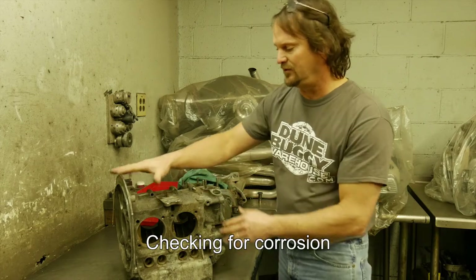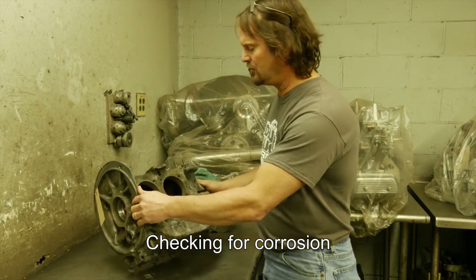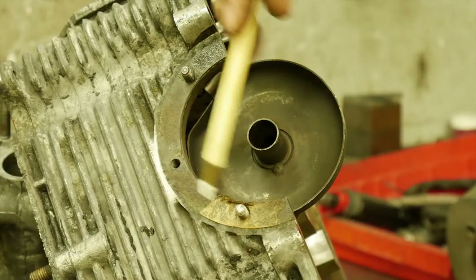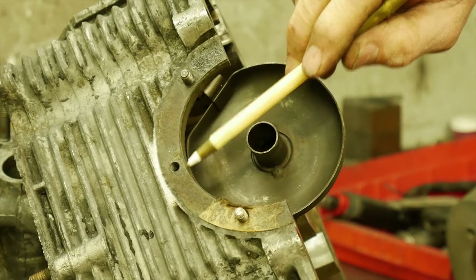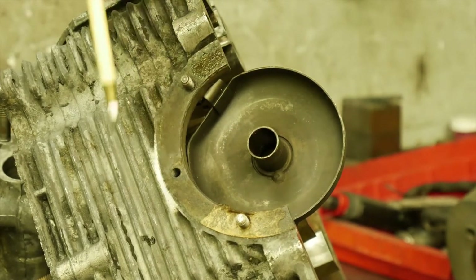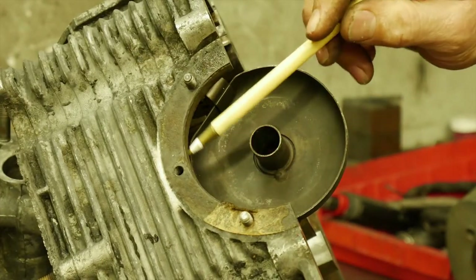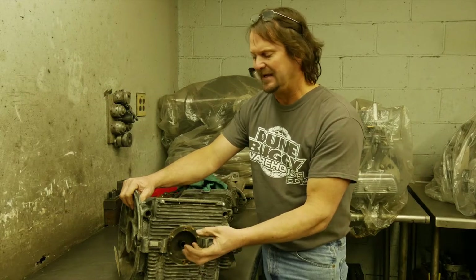First we're just going to do a visual overlook, make sure that the case isn't terribly damaged. One problem that we do notice is around this oil sump. You want to make sure — even though this one's missing the stud — the threads are in great shape, there's no cracks, it's not decomposed at all. If there's ever been water in the engine and it's sat for very long, the water goes to the bottom...